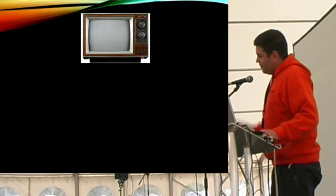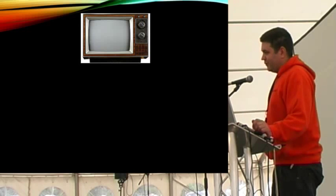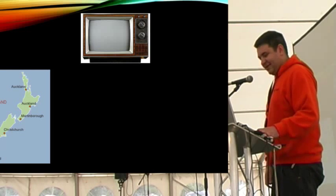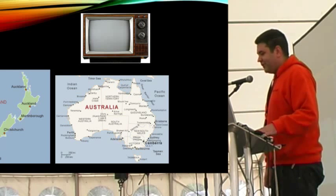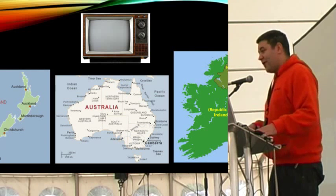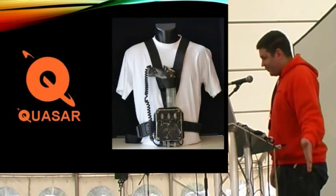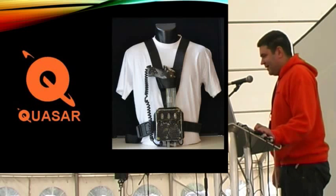The history of Quasar dates back to a news article about Photon. That article was noticed by somebody in New Zealand, where they created a laser tag system. That was then noticed by somebody called Jeff Hazelhurst in Australia, who went on to develop Quasar from that idea, which he then sold to some people in Ireland. And that's why Quasar is so predominant in the UK. The original Quasar wasn't quite what you see before you today.